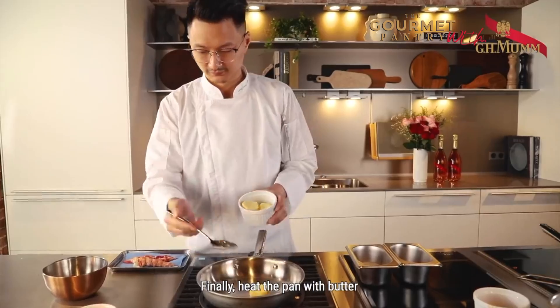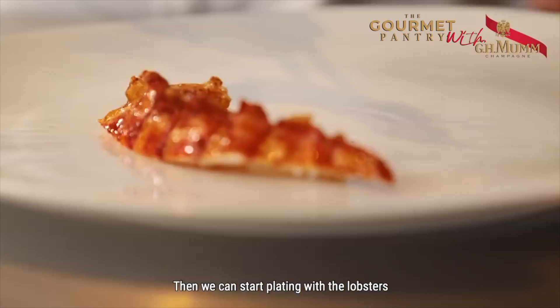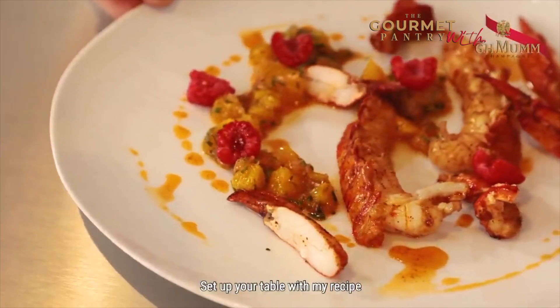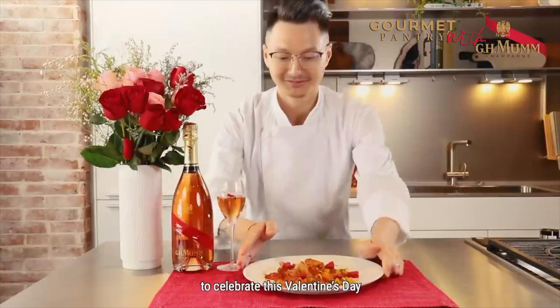Finally, heat the pan with butter and add in the lobster. Cut the lobster tail into half. Then we can start plating with the lobsters, topped with the citrus vinaigrette and raspberries. Set up your table with this recipe to celebrate this Valentine's Day with Mumm Grand Cordon Rosé.